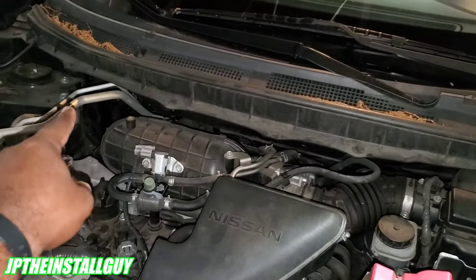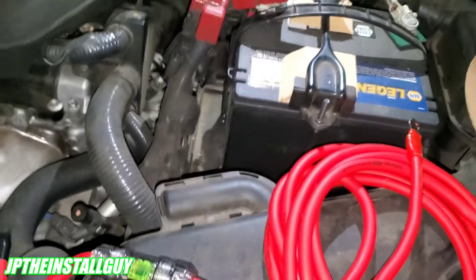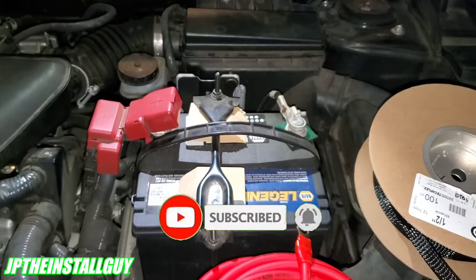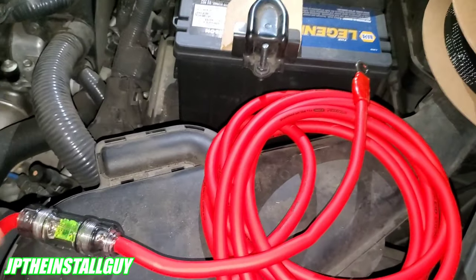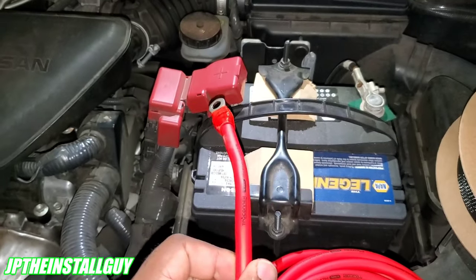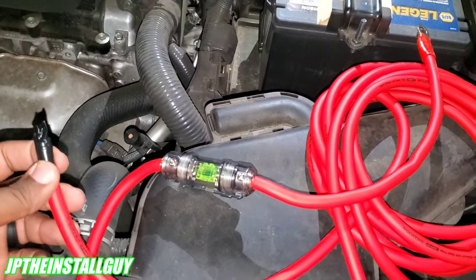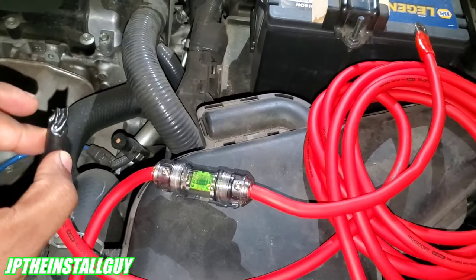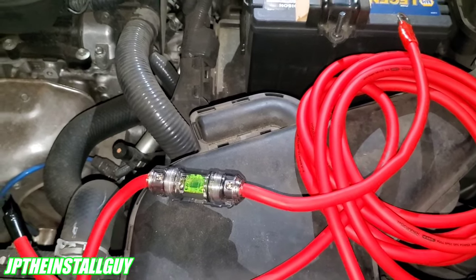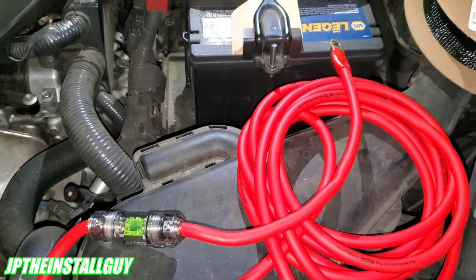Now we need to hook up our power wire to the battery and neatly route it to the hole we drilled. There are a couple of ways to do this. You can take the fuse out of the inline fuse holder so no current passes through the wire while you're running it to the amp, or you can leave the fuse out, expose just the terminal end, hook it up, run it neatly all the way back, and connect it at the amp. You'll get a small arc at the amp when you connect it, which just wakes up the MOSFETs inside the amplifier — that's normal.